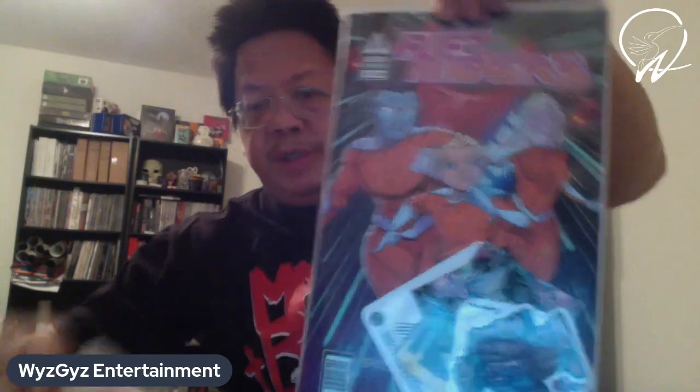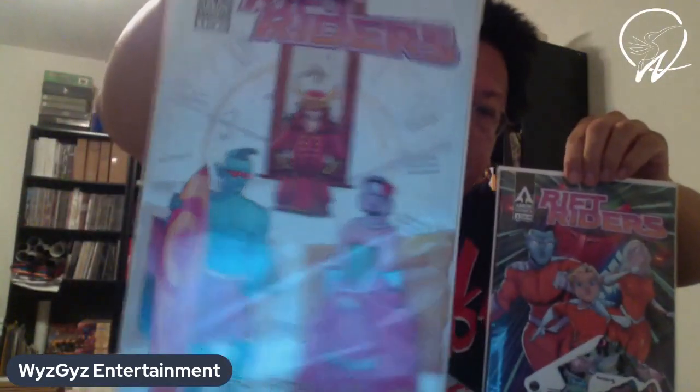So basically we've got the book, and then we got a metal print, and then we've got the original book with some stickers. This is the original cover actually — this is the John Dillard version. John Dillard did this one, Piper Steed did this one. The Piper Steed variant was like limited time only so I had to get that.